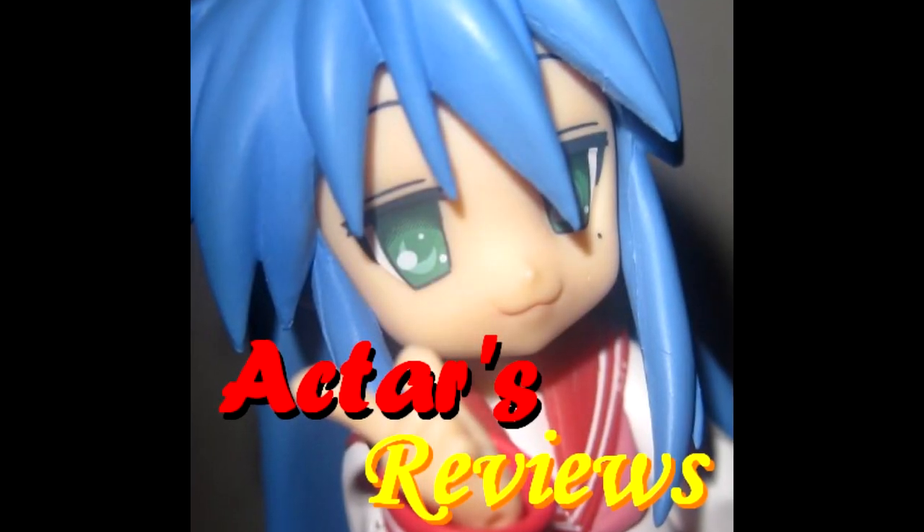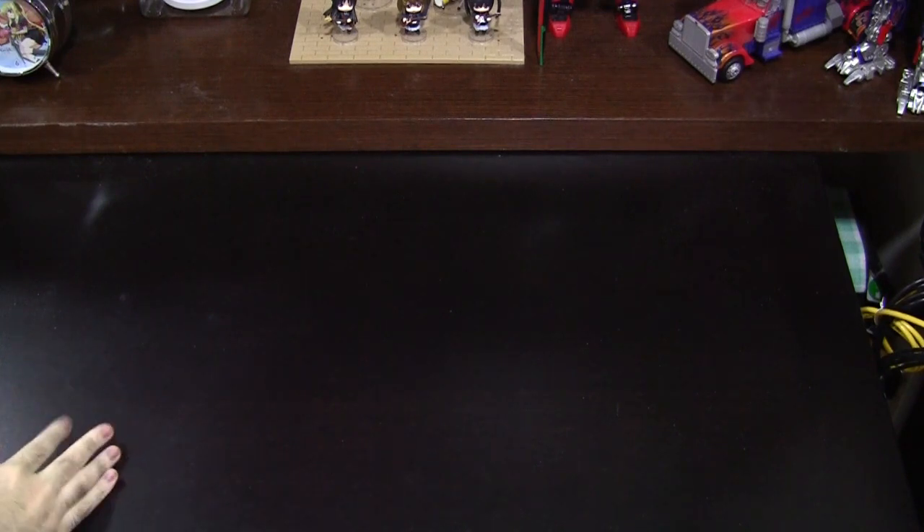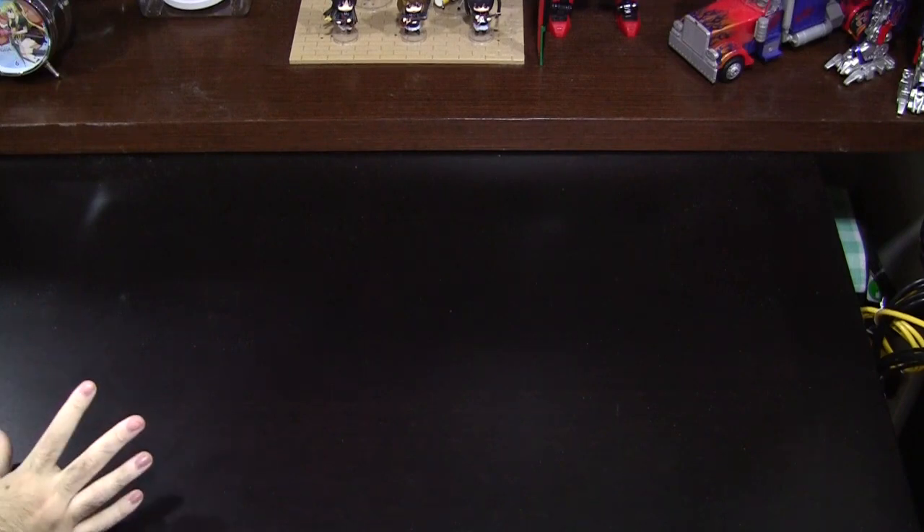This is Actar's Reviews, from anime to figures and beyond. Hey, this is Actar and welcome to another episode of Actar's Replica Reviews. Not sure if you guys noticed, but many an old anime has been getting a revival and it's all celebrating an anniversary.